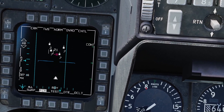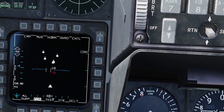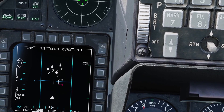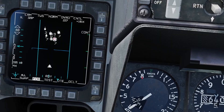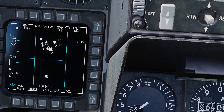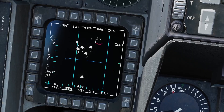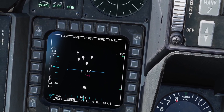That's basically the main difference between range while search and track while scan. Range while search is your regular radar mode for finding contacts, and then once you find something to engage, you can go into track while scan mode, designate your bugged target, designate some system targets, and use TMS right to cycle through them. That was track while scan and range while search — your two main long-range radar modes.